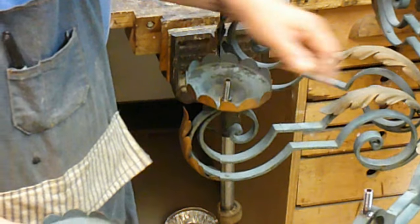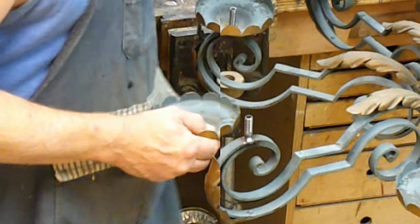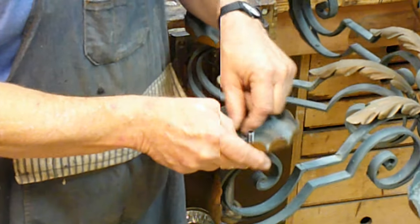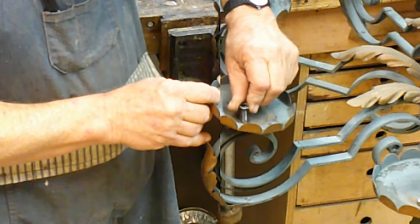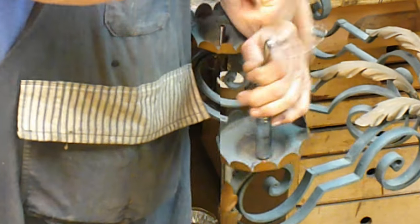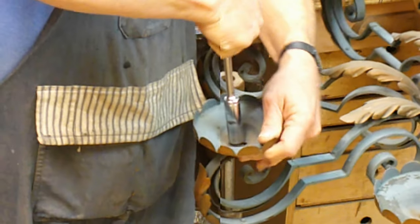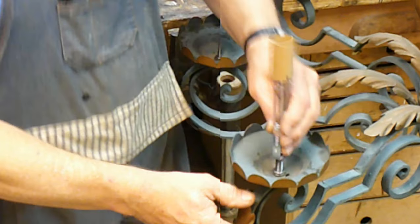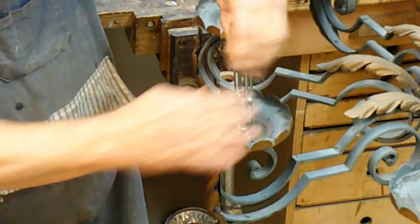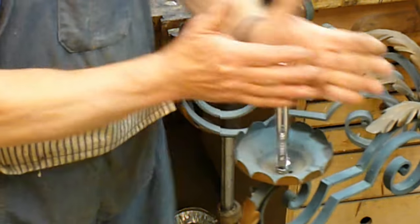Now with all the nipples welded on and the bobeches drilled out, the assembly is pretty simple. It starts off with a spacer here to clear all the threads that got fouled by the welding. A bobeche goes down, one more spacer, and then a nut to hold it all together. And then the socket — this is an adjustable Edison socket that runs from about 4 inches to 6½ inches. The eventual owner of this chandelier can decide what they want to do about candle covers; it's really a decorator decision.